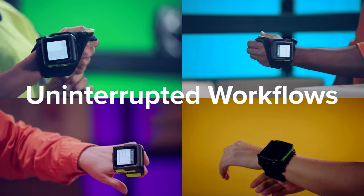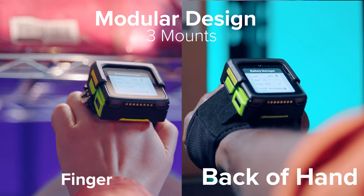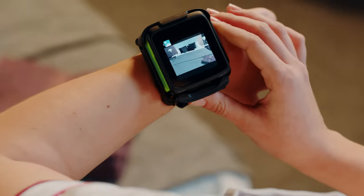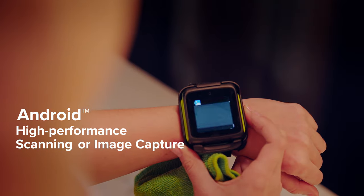Equip more hands. Keep up the rhythm. Meet the WS50, the new all-in-one wearable for your job. A breakthrough in enterprise mobility. A powerful, versatile computer core for every need and every worker.